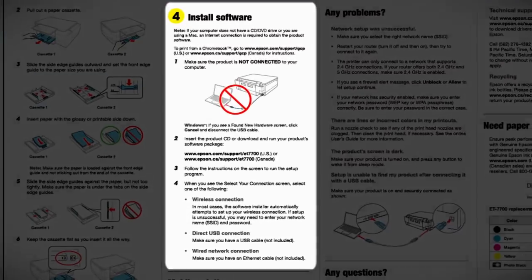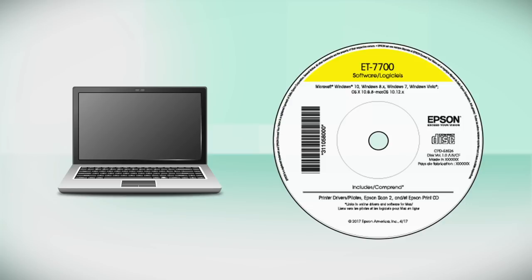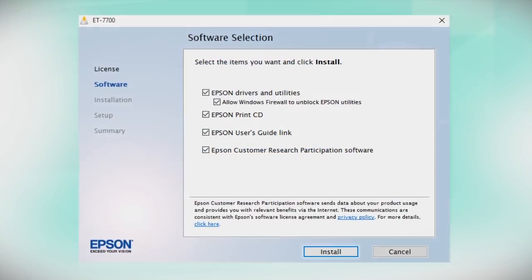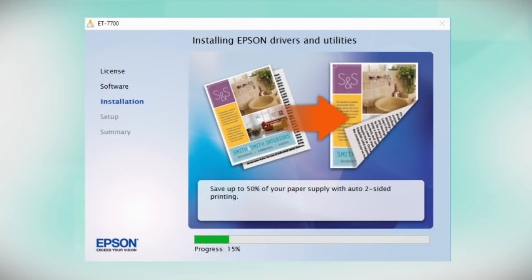When you get to the software step, install your printer software. Insert the CD that came with your printer. If you do not have a CD drive, download and run the product's software package from the Epson support site. When you see this screen, click Install. Follow the on-screen instructions to install the software. This can take several minutes.